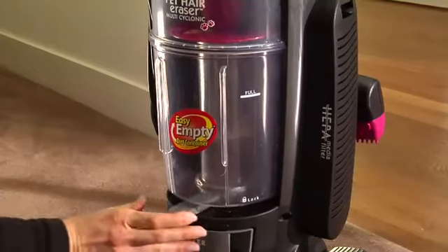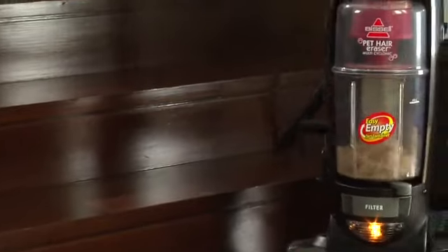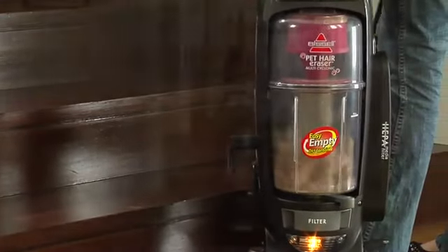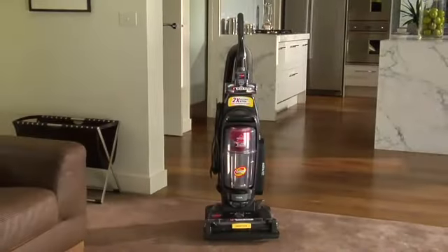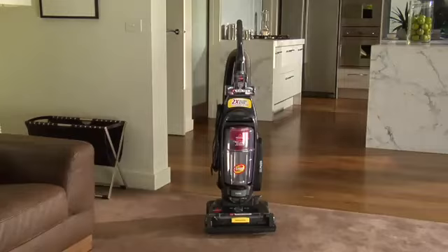With the easy empty dirt container, there are no more bags to buy or change ever. And the clean filter indicator monitors air flow and lets you know when it's time to clean or replace your filter. Keep your home free of dirt and pet hair with the Bissell Pet Hair Eraser Dual Cyclonic Vacuum.